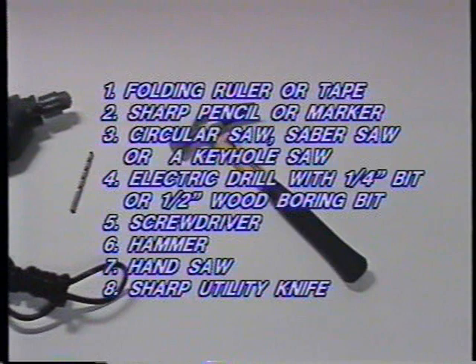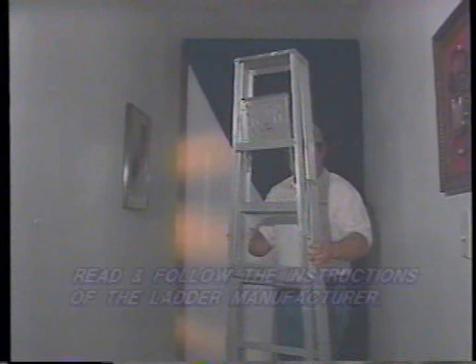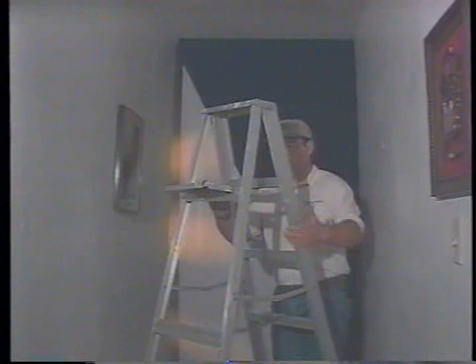Small hand tools required are a screwdriver, hammer, handsaw, and sharp utility knife. Lastly, you will need a 6- to 8-foot folding stepladder. Make sure the ladder lock is in place before climbing. Safety comes first.